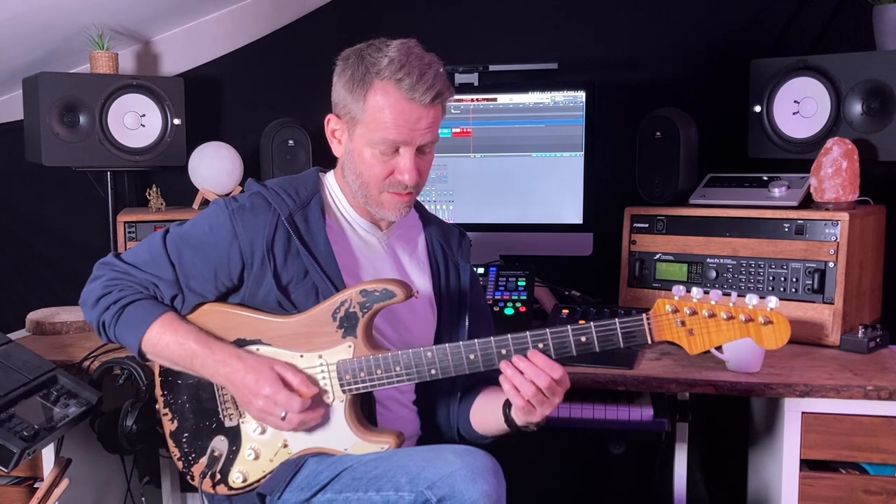Three frets up, two frets up — these are the patterns. Two frets, three frets.